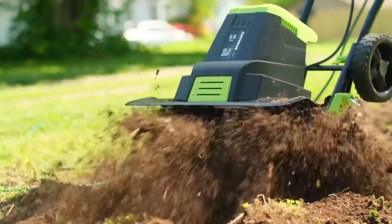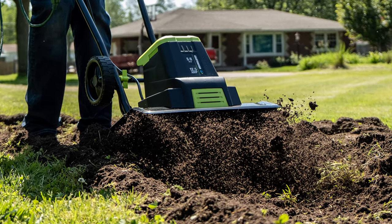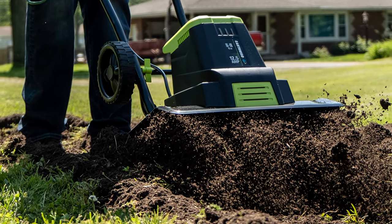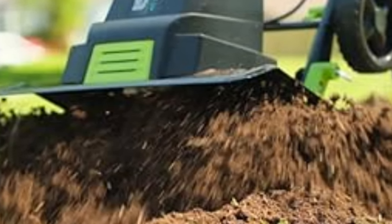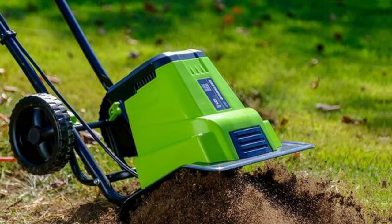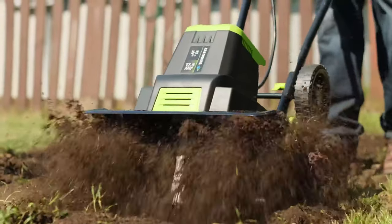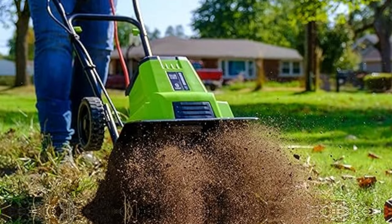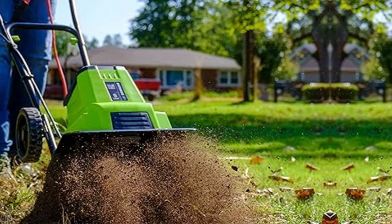The soft ergonomic grip ensures maximum comfort during use. The six-tine cultivator can till up to 16 inches wide and 8 inches deep, giving you plenty of room to work with. Whether you're prepping your soil for planting or maintaining your garden throughout the season, this tiller has got you covered. What I love most about the Earthwise TC70125 is its planet-friendly design — a great alternative to gas-powered equipment, helping you reduce your carbon footprint.